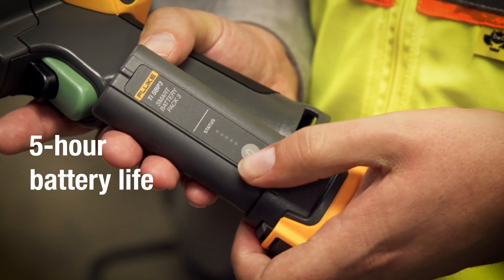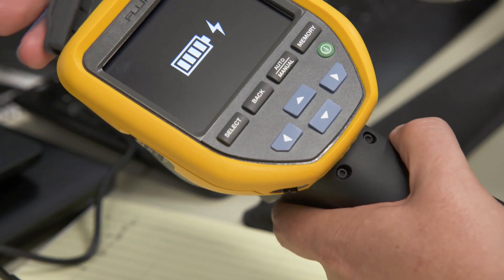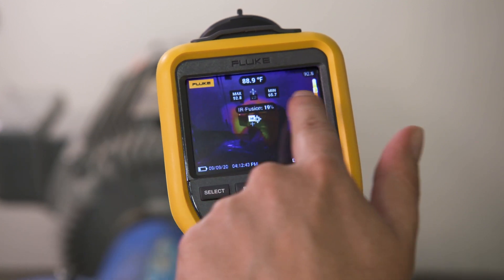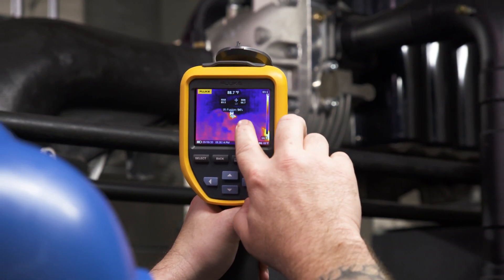The best battery life in a Fluke thermal camera ever means your Fluke TIS 20 Plus keeps working for over five hours. Innovative Fluke IR Fusion allows you to overlay the thermal image on top of the visual light image for easier identification of potential issues.